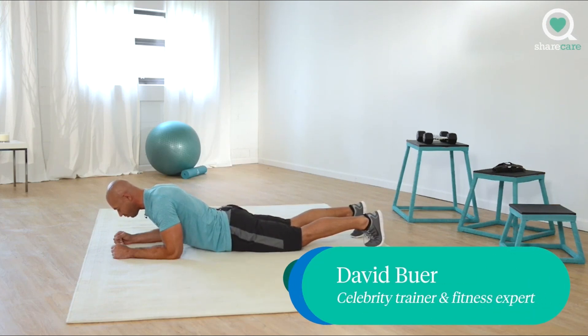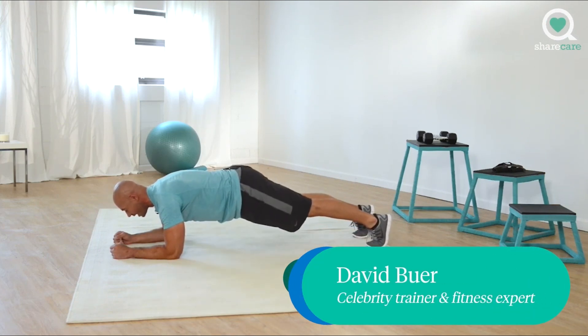Stay focused, make sure you maintain proper form. Three, two, one.